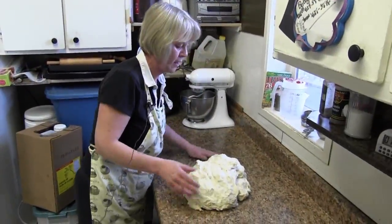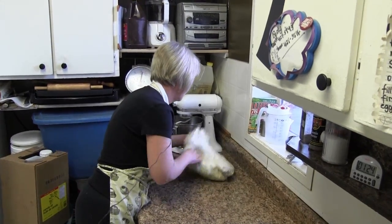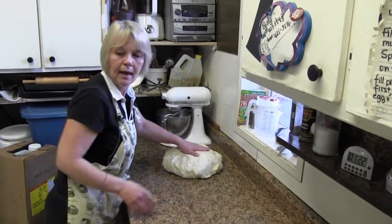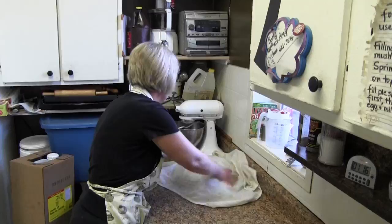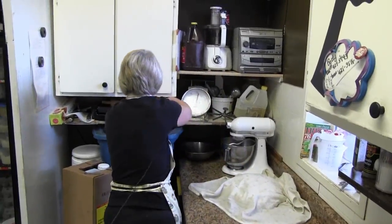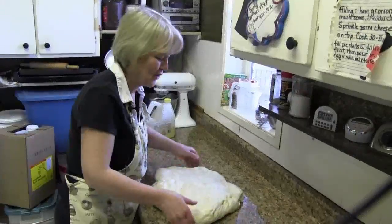I put a little bit of oil on the counter and just spread it out so I can let this set for a few seconds. And then I cover it. And then we wait. Now we start to roll the dough out.